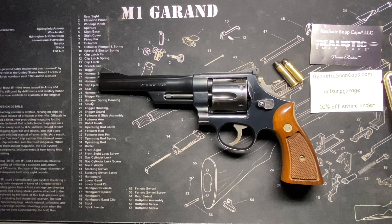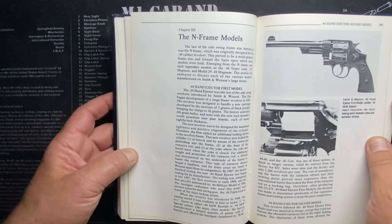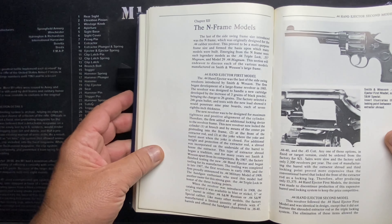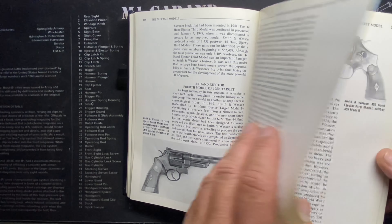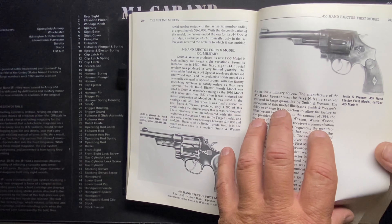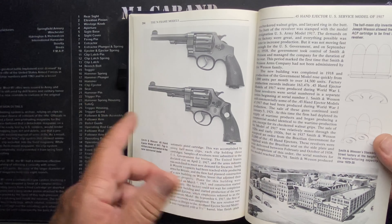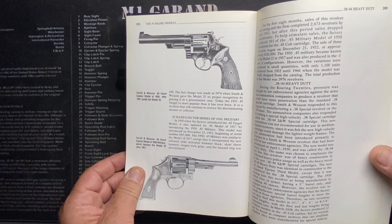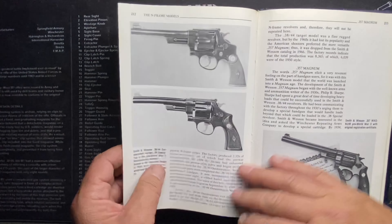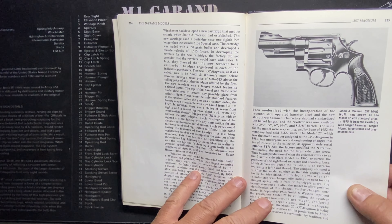They went with Smith & Wesson's N-frame. If you want to check out N-frame history, the Roy Jinks book 'History of Smith & Wesson' is still available at decent prices and is excellent. It shows all the N-frames — the .44 Hand Ejector first, second, and third models, the .455 Hand Ejector, the .455 Mark II, and the .45 with moon clips, plus of course the Model 29.